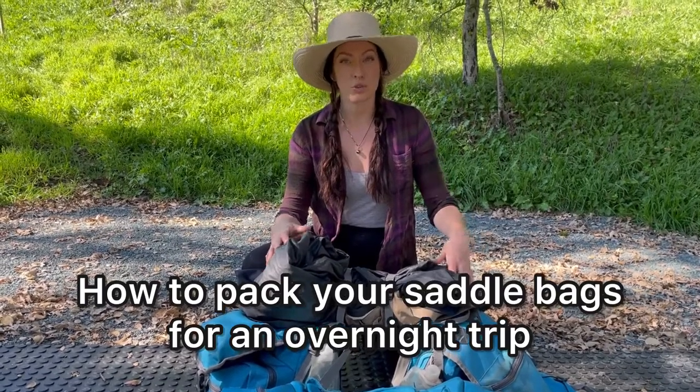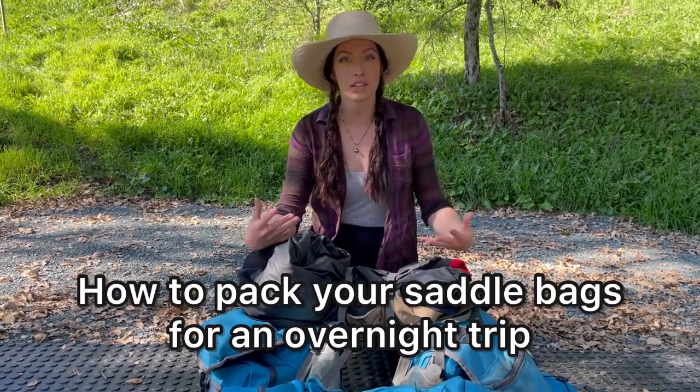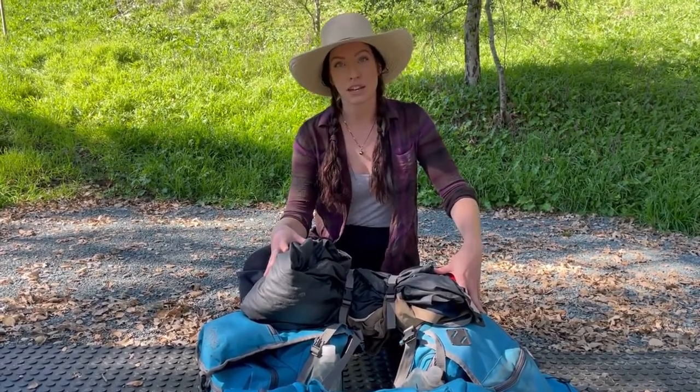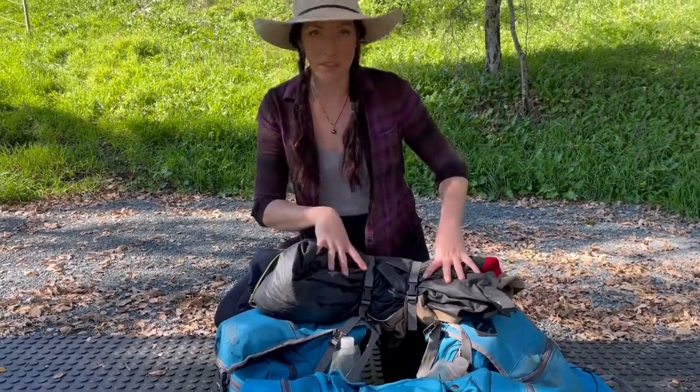In this video I'm going to unpack my saddlebags and show how I store all the gear that I would need — and then some — when traveling overnight in the backcountry with my horses.